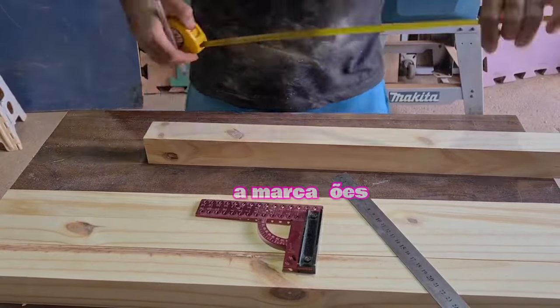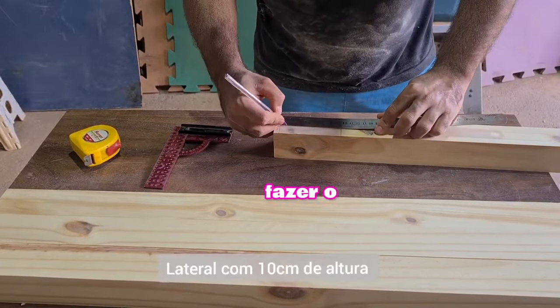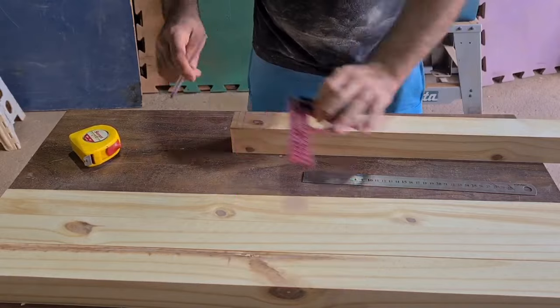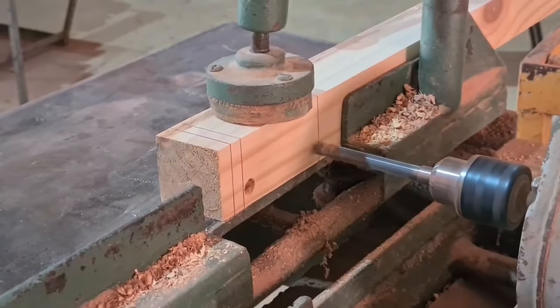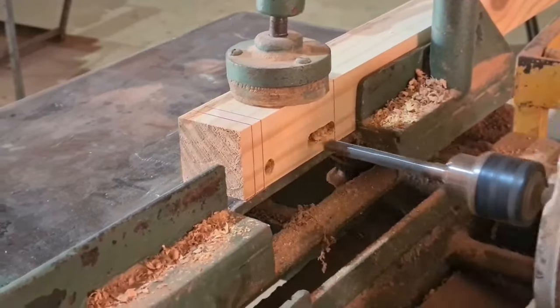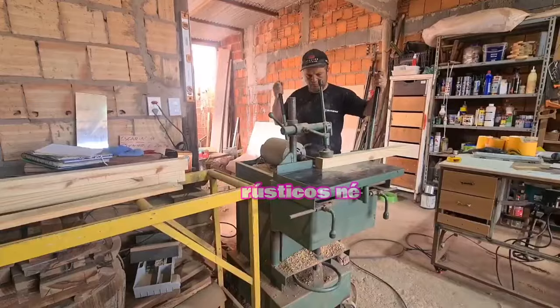Now I'm going to mark the positions of the legs — where the laterals will be — because I'm going to make the holes using a spigot (espiga) joint. I already made the mark. Now I'm going to drill the hole. This machine is a horizontal drill press (furadeira horizontal) — it is very good for woodworking.